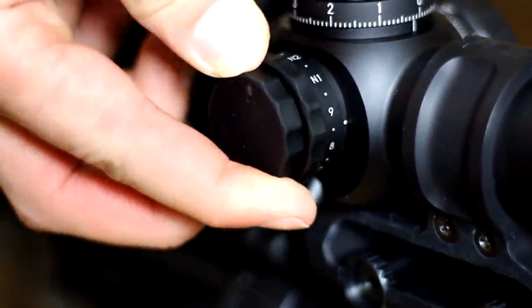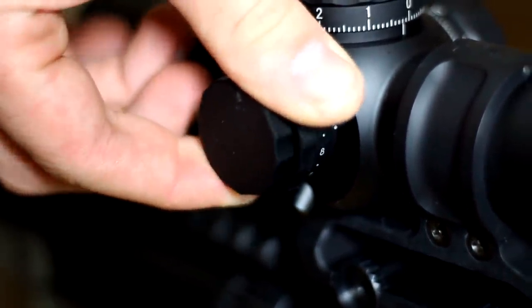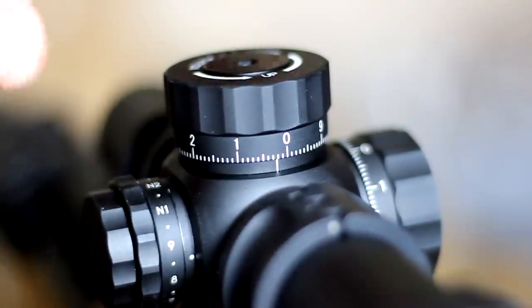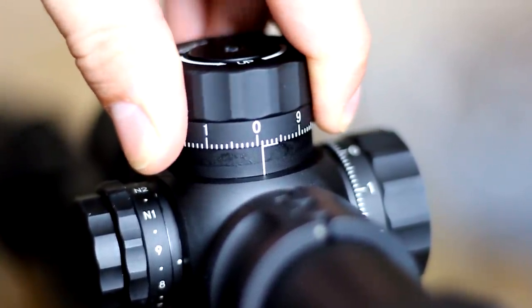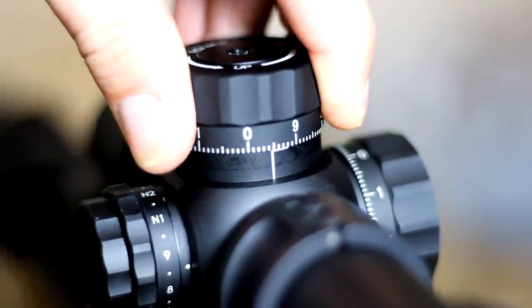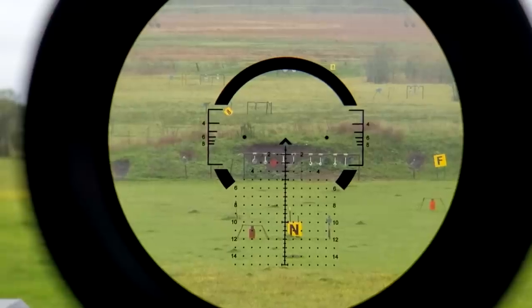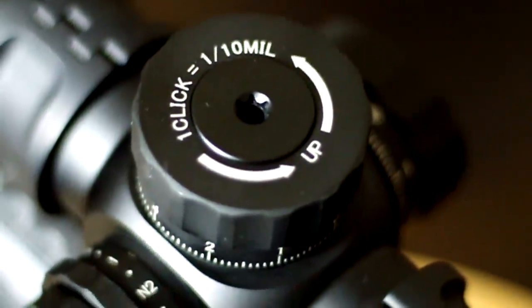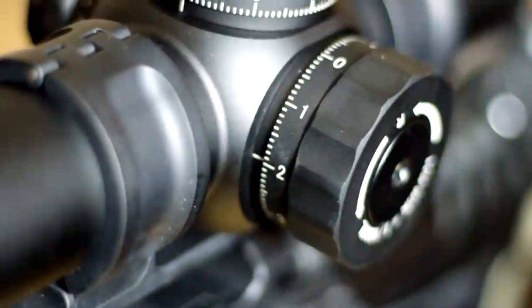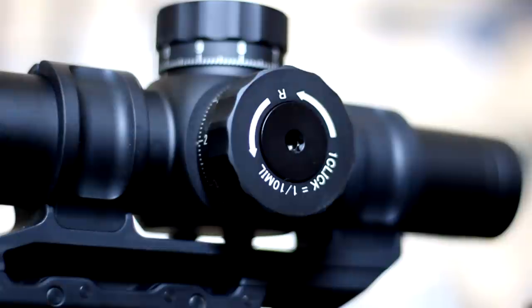Illumination is controlled by a knob on the left of the optic body, which has off positions between settings but does not lock. Conversely, the turrets, which are exposed, do have a full lockdown feature. The lock works very well and basically gives the user the best of both worlds between the security of a capped turret and also being able to dial should the need arise. We tend to leave the turret set without dialing for most applications with this style optic, but the 0.1mm adjustments here allow for fine-tune zeroing, which is a definitive bonus.